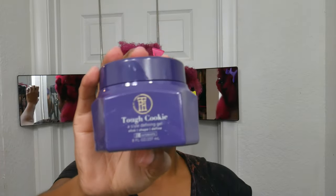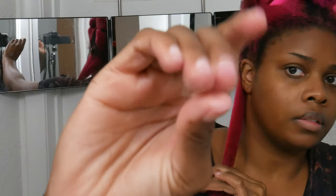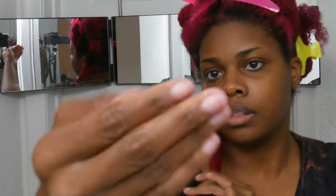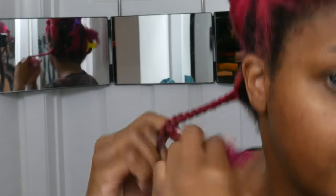This is the gel I'm using — it's the Tough Cookie, and this is the first time I've used it. I feel like it would work really well as a wash-and-go gel, but I've never done a wash and go. I'm kind of afraid to, and I think I need to get a really good haircut before I'm able to do wash and gos. I also wanted to slow down this part — I'm taking three little sections there.